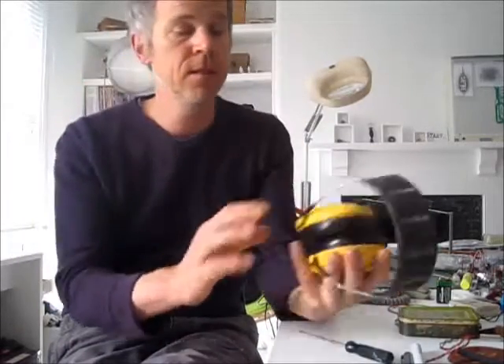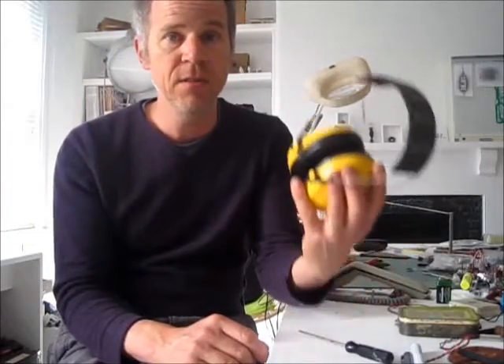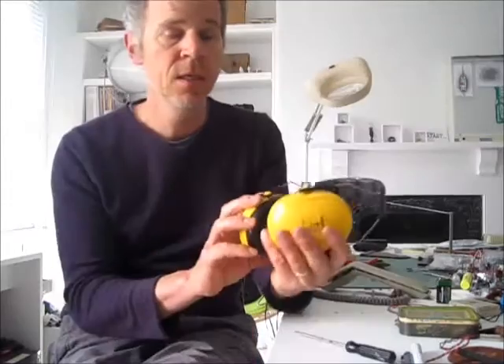I work with woodworking machines, so a lot of the time I've got these ear defenders on, and it's really annoying because I like to listen to Radio 4 — but you only ever catch half of it because you can't hear it with these things on. The idea is effectively to make these into headphones.